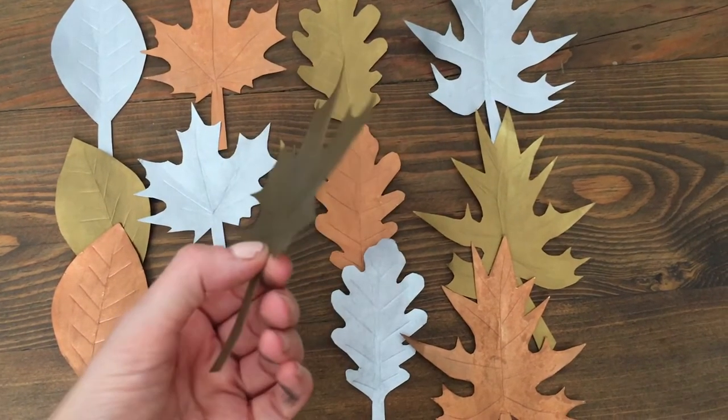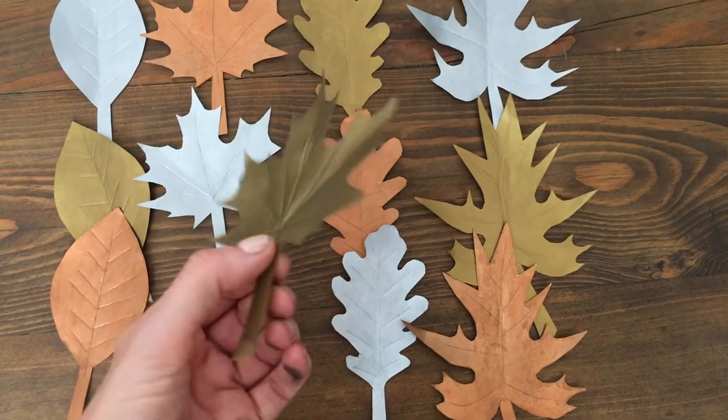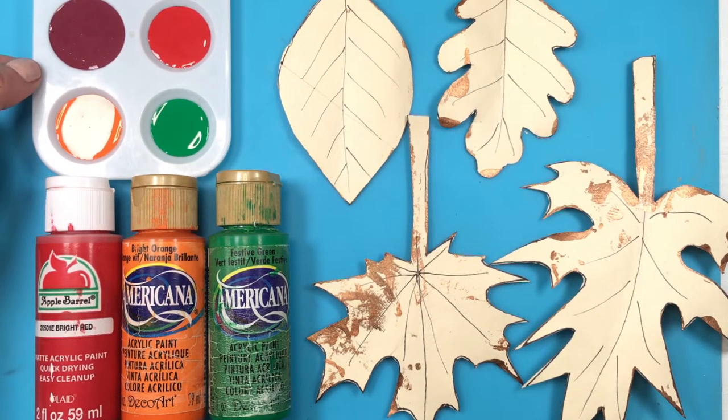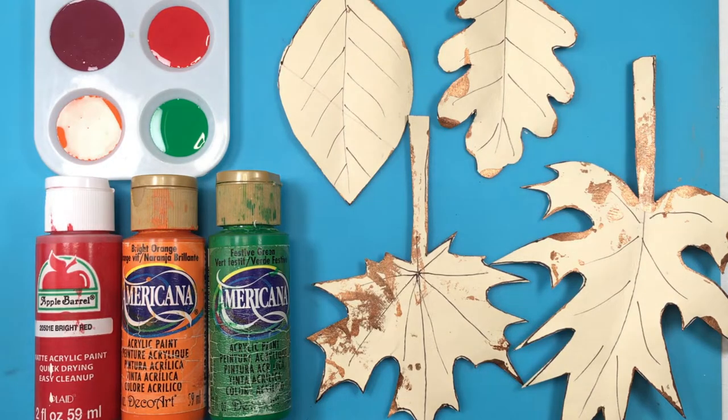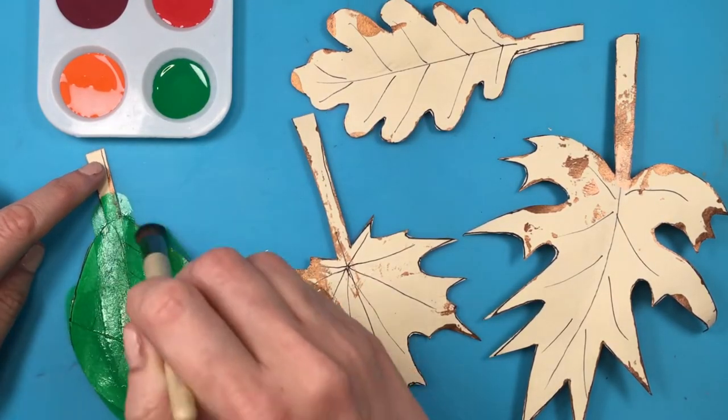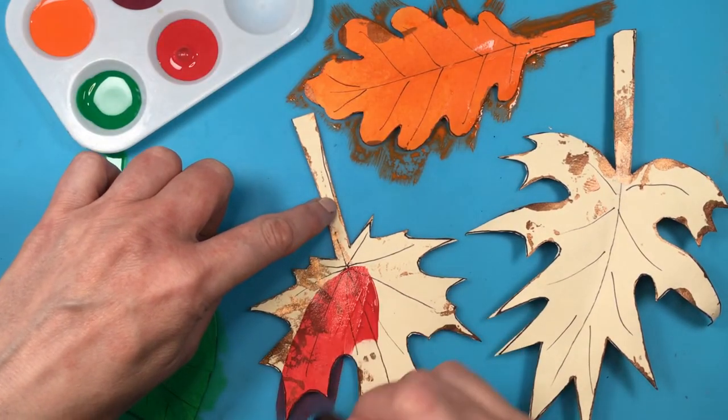Now I want to show you the colorful ones. Again I'm using these four kinds of leaves. I'm going to use green, a different orange I ended up choosing, red, and a burgundy wine color that I mixed myself. I do have a diagram showing how to make that color. Out of all four kinds I made two of each.